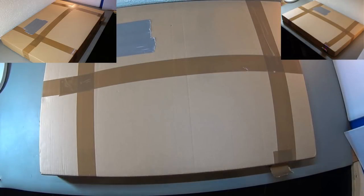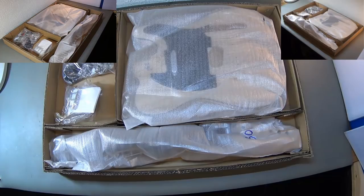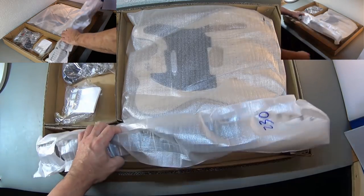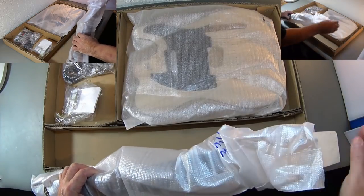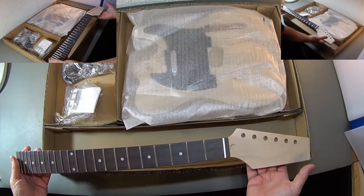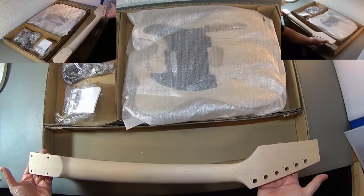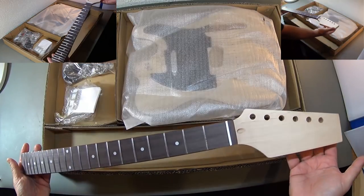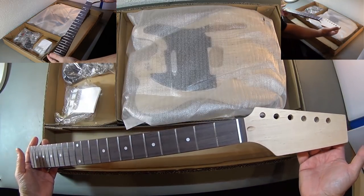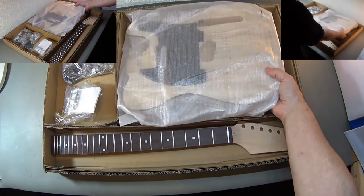Building a telecaster from a telecaster kit. The kit comes with a neck, though you need to shape the headstock yourself. It also comes with a body.